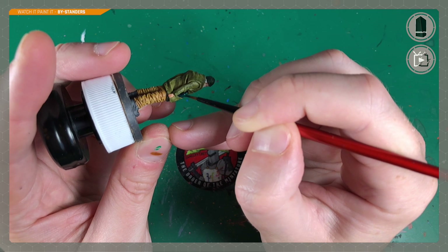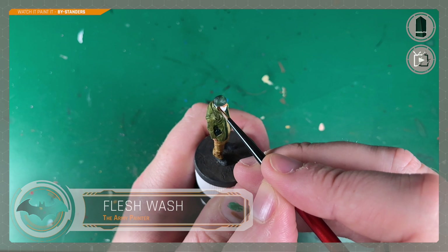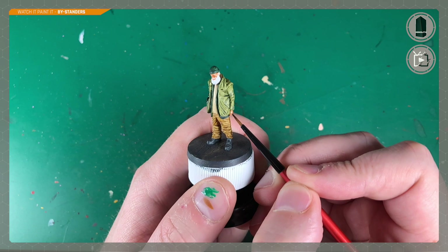He makes sure to test this paint on his nail — I imagine he's probably going out later and wants to make sure he looks his fabulous best. Army Painter Flesh Wash then finishes off the face and hands, bringing out shadow around the eye sockets and cheekbones, and also separating all the fingers so they stand out on the hand.